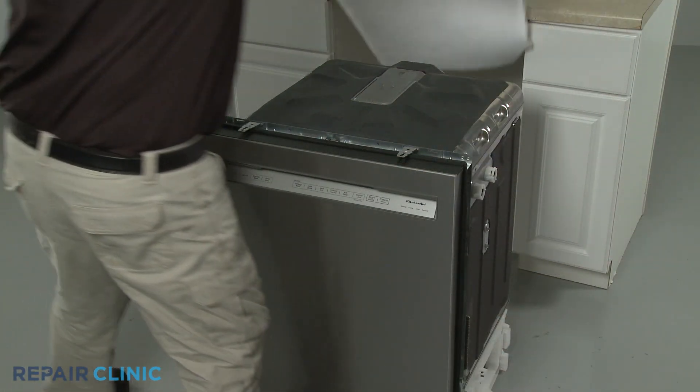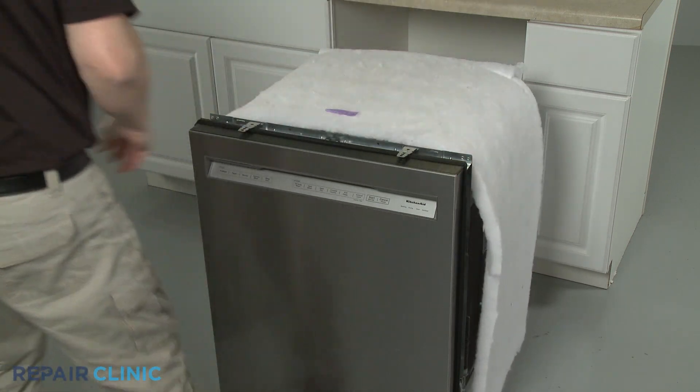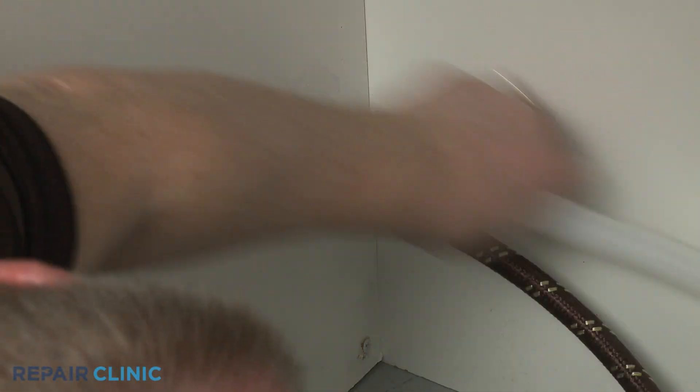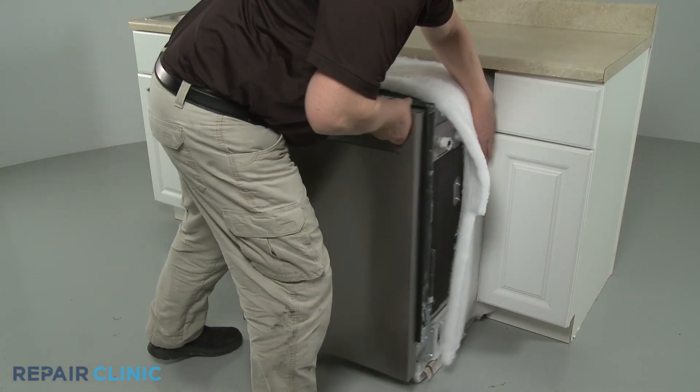Re-align the insulation. Feed the straight end of the new drain hose through the hole in the cabinet. Then gently slide the dishwasher back into the cabinet.